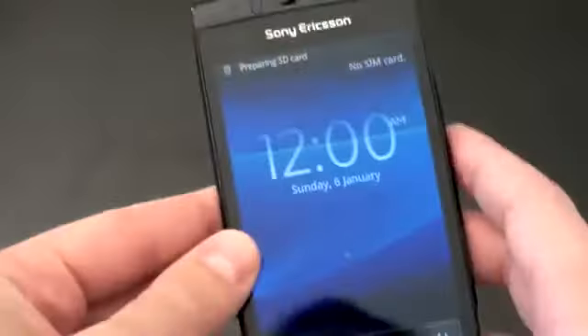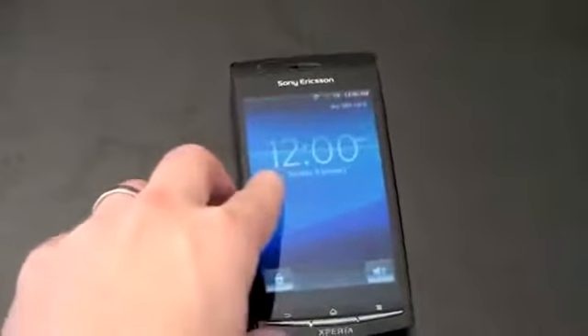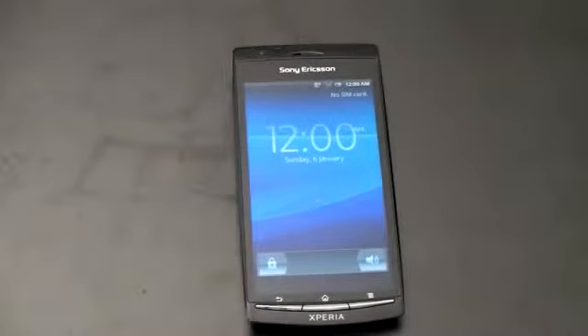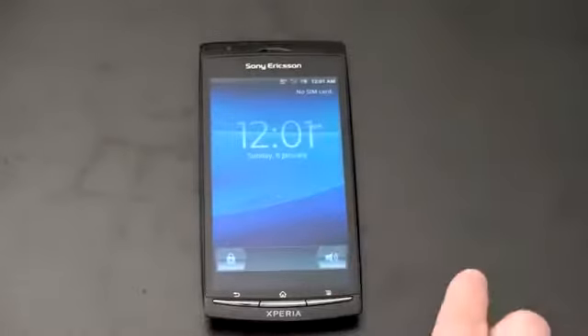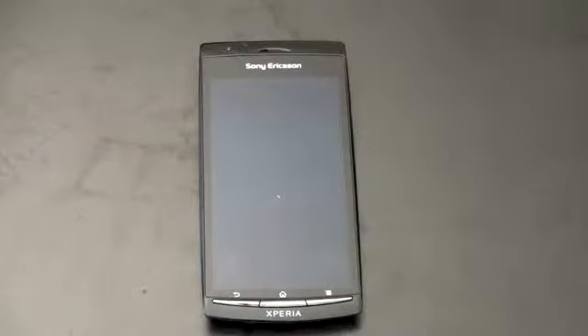It also has a smile detector, so if you're grumpy it's not going to take a picture of you. It will record video in 720p at 30 frames per second. Looking at the Timescape UI home screen — it's the same UI we saw with the Xperia Play — powered by a 1 GHz Scorpion processor. That is a single core, but this should be relatively quick. There are three buttons across the bottom. We don't have a search button, but you do have standard-looking Android buttons: back, home, and menu. What we don't have is a front-facing camera.